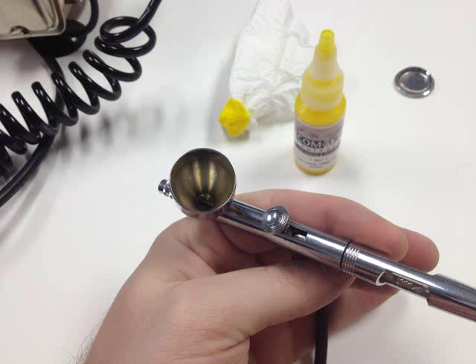After we get that paint cup clean, we're going to move on to the next step, where we begin to disassemble that airbrush.